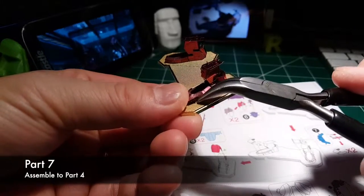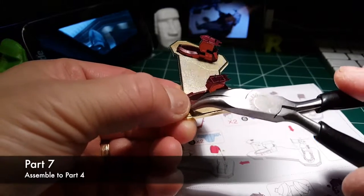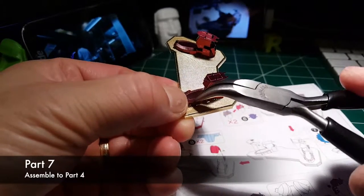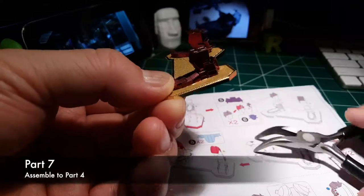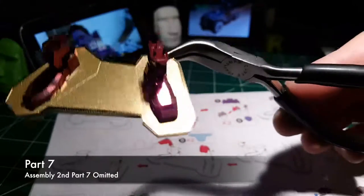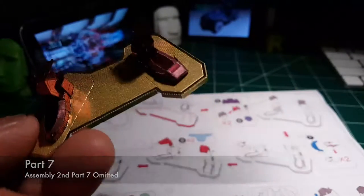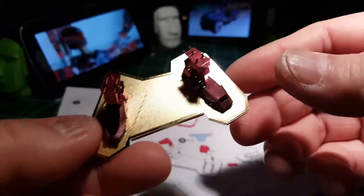Part 7 — assemble to Part 4. Part 7 assemble to Part 7. Basically the same bend.